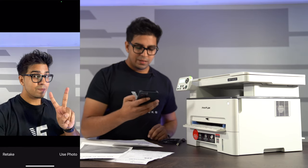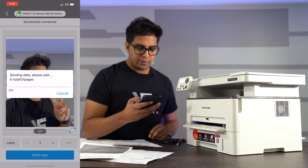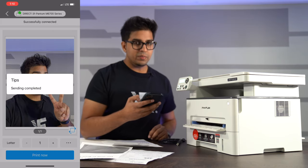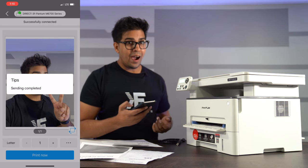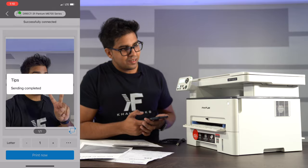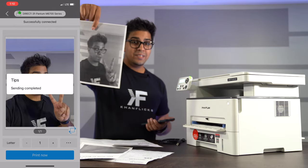I can do a picture — let's do a picture of myself right now, and then hit use photo and hit print now. Obviously it's not a color printer, but this is actually pretty cool, just like that.